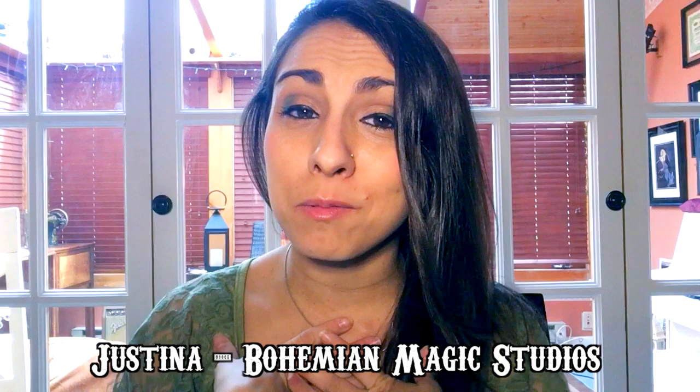Hello you magical beings and welcome back to my channel. I am Justina, creator of Bohemia Magic Studios. I just wanted to wish you guys a very happy St. Patrick's Day and I just wanted to do a little time-lapse video of a drawing that I wanted to do.